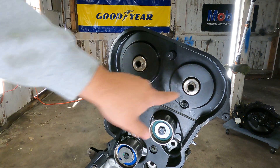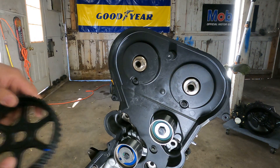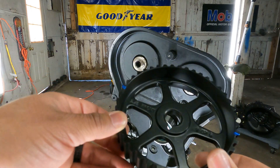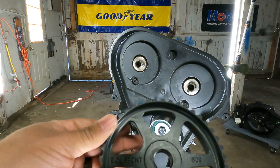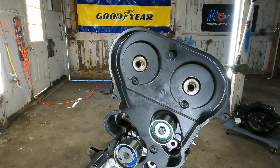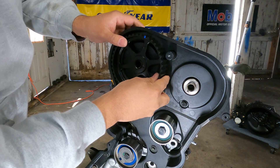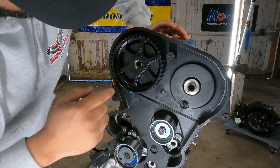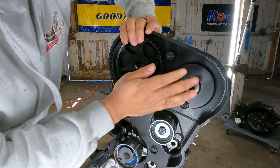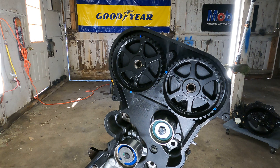Now we put the cam gears on. Just for reference, these say — you can see it — there's a 2-4 in the front and a 2-oh in the back. You obviously want the one that says 2-4. Then you have your pins right here — pin it in. Don't hit these with a hammer, don't do that.